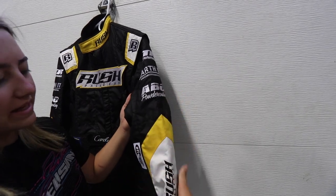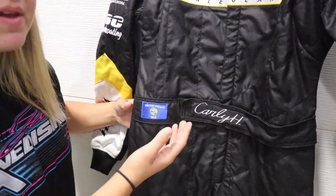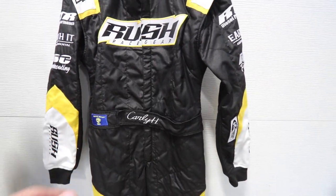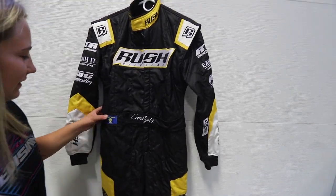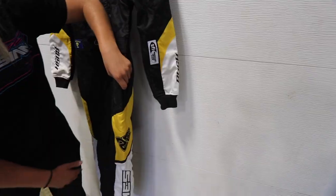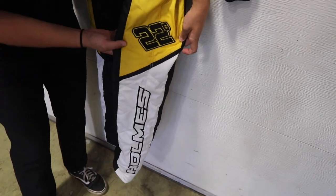Now we go to the belt — it has my name right here in cursive, and then we have the Oregon state flag. I'm biased, but I think that's one of the coolest parts of the suit. A lot of people just put maybe the American flag — I like the state flag that you're from.